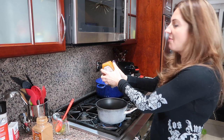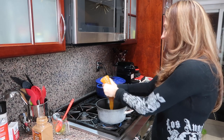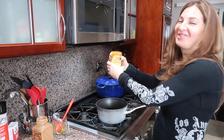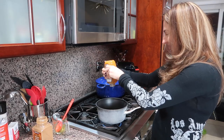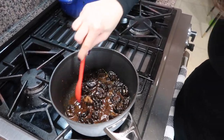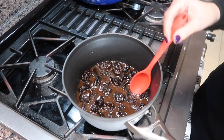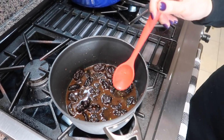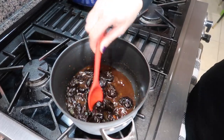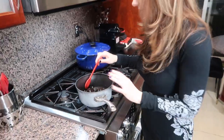Bring everything to a boil, making sure the honey dissolves fully. Lower the heat and simmer for about five minutes — you'll see everything start getting thicker. Then take it off the heat and let it wait for the meat to finish. After two and a half hours total, the lamb will be done. That's it, five minutes and the prune garnish will be ready.